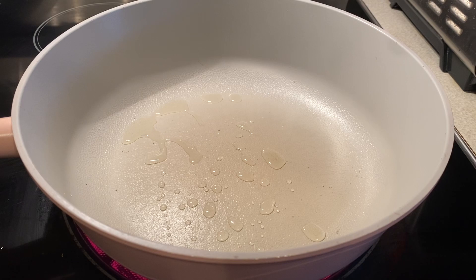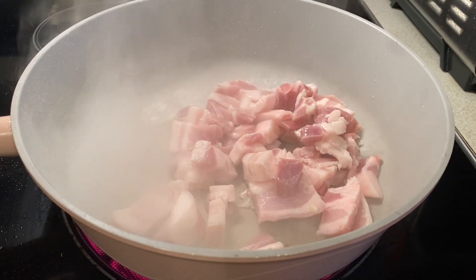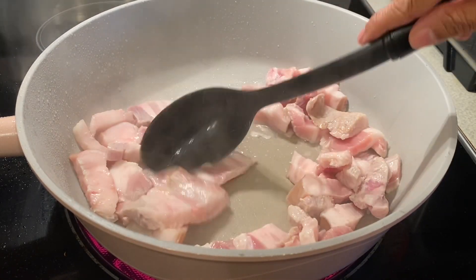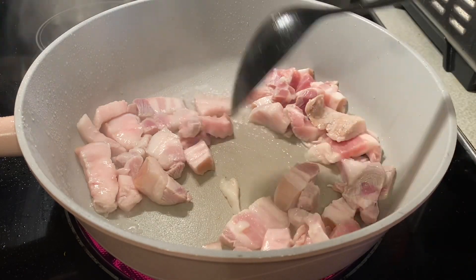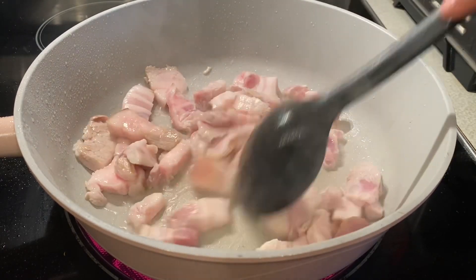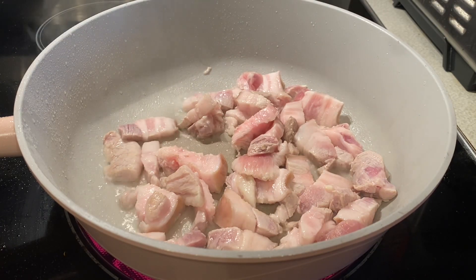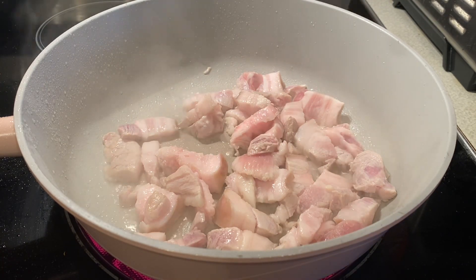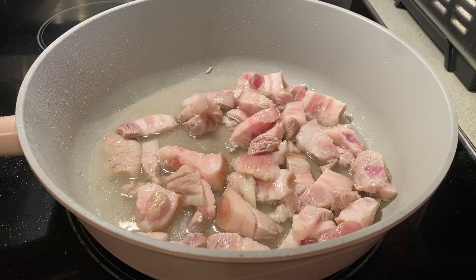A spoon of oil. I'm going to put this with water to boil it until the water gets cooked. Add water to the meat. The meat is soft until it gets oily or sticky.